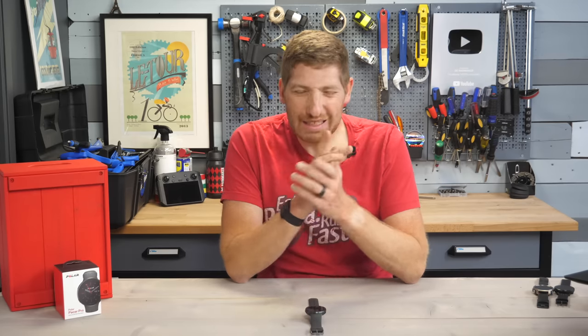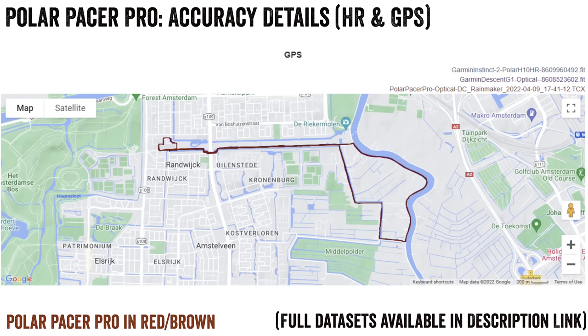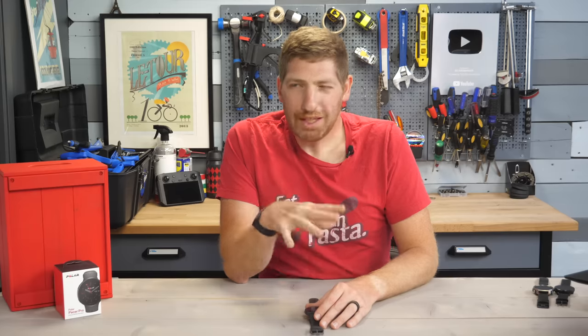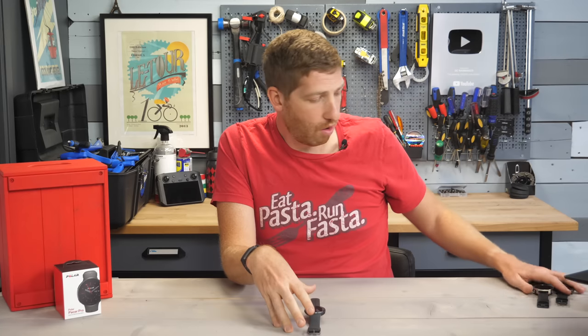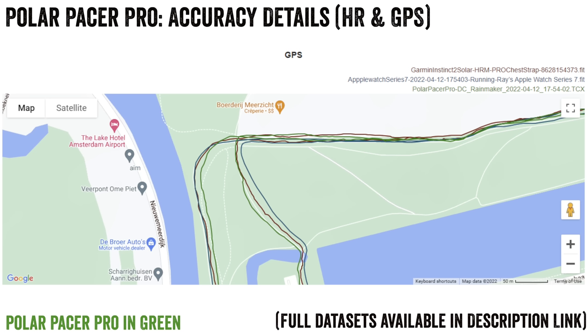GPS is a little messier — not bad, just not great. Out in open farmland it's perfectly fine, the same as most watches at this price point. But closer to trees, and especially tunnels and bridges, it wasn't good at all — just kind of meandering. A year or two ago that might have been acceptable, but I think the bar is being raised through 2022, and I worry a watch using this GPS chipset might not cut it by year's end. It's not bad GPS, it's just not something to write home about.